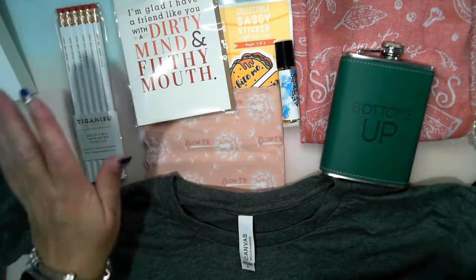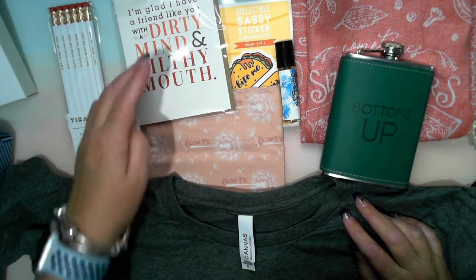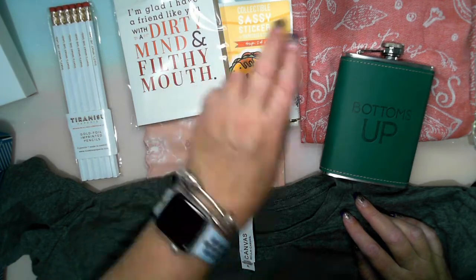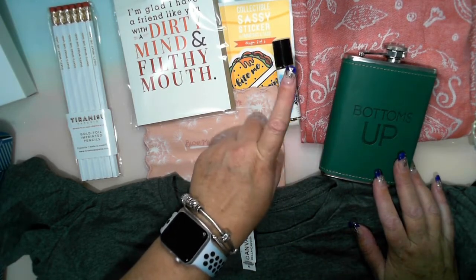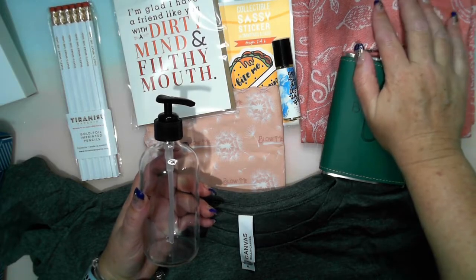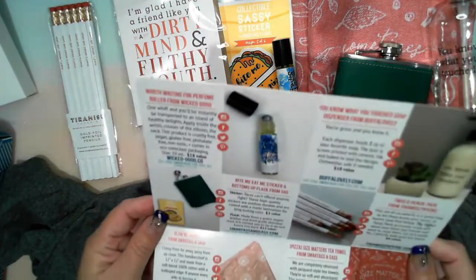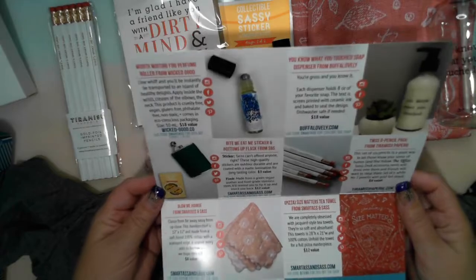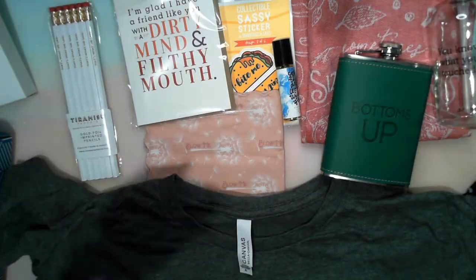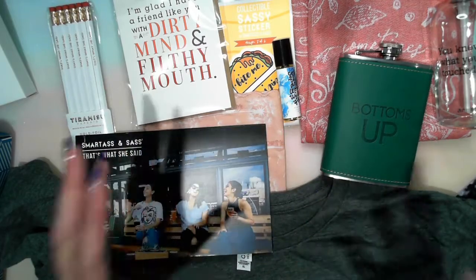So going back to touch on the values: the pencils were quoted at $8, the card $5, the hanky $8, the sticker $3, the flask $12, the perfume $18, the bottle $18, the tea towel $12. They don't list a value for the shirt. All the items are there — this is absolutely fantastic. I will put all the details below of where you can get these. I'm actually pretty impressed and I can't recall exactly what I paid — I'll put the Aussie dollar price for the subscription box in the description.